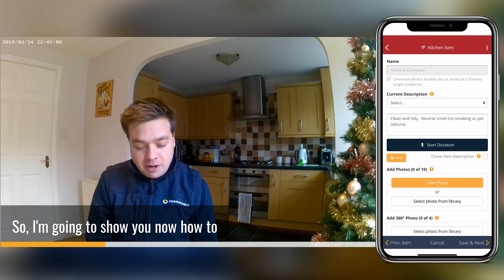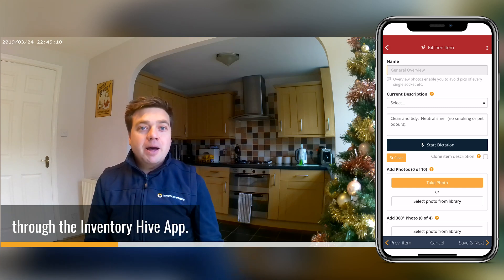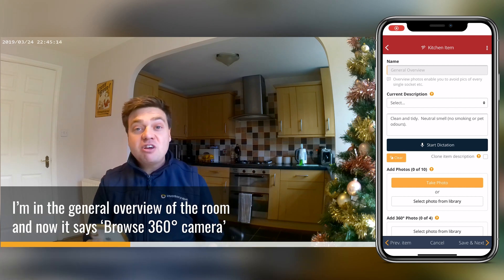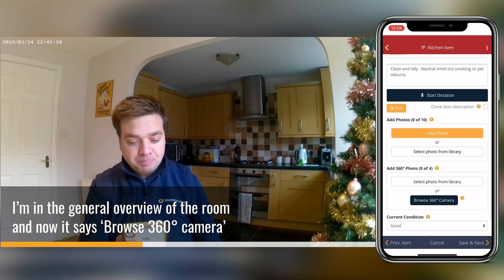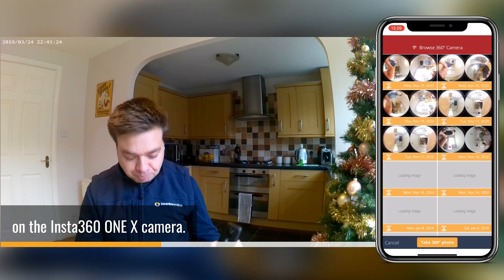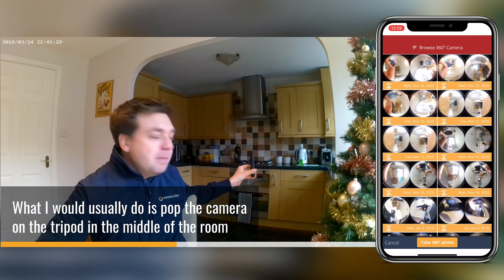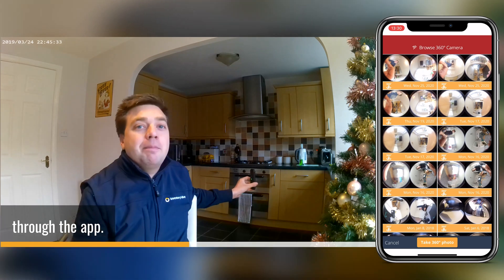I'm going to show you now how to take your 360 degree photos through the ImageHive app. The camera is already paired up to the ImageHive app. I'm in the general overview of the room and it says 'browse 360 camera,' so I'm just going to click into there and it will load up the camera roll on the Insta360 ONE X camera. What I would usually do is pop the camera on the tripod in the middle of the room and then leave the room and take the photograph through the app.